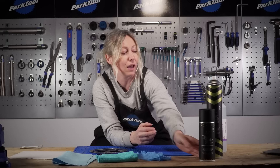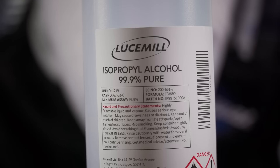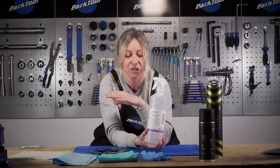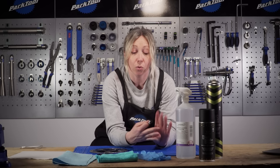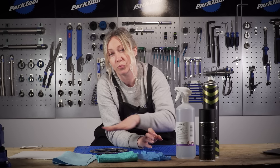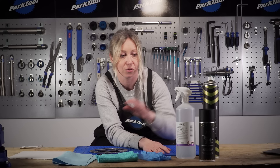I would always go with isopropyl alcohol, and I'd get it in a squirty bottle so it gets into all the nooks and crannies and those hard-to-reach areas. You do not want to use any bike cleaner, degreaser, any automotive disc cleaners, or WD40 or anything like that, because it might have some kind of lubricant in it and you don't want to be leaving any residue at all on your discs. My advice: isopropyl alcohol every time.